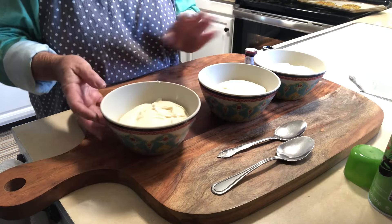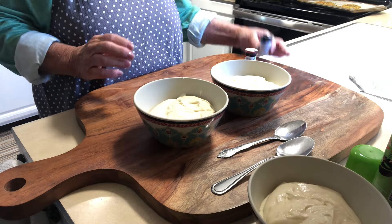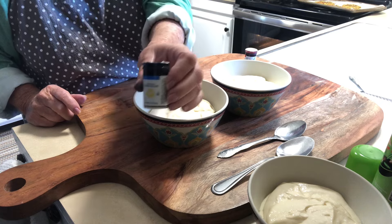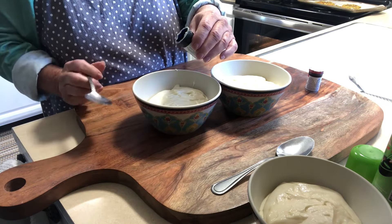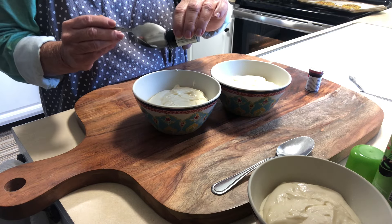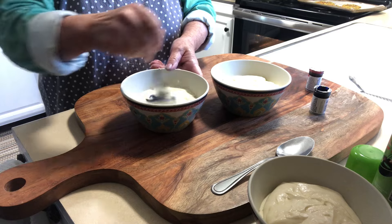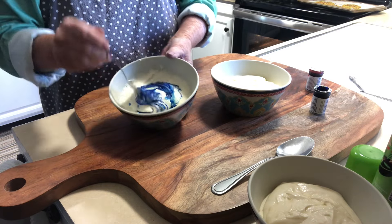We are going to color these — red, keep one white, and do a blue. I even have it on my fingers from taking off the tops. I'm using the Royal Blue Icing and this is Wilton's. Let's start with just the blue — I'm not quite sure how much I'm going to put in, and it's a gel so it won't make the batter thin. Let's try that, mix it all up. See, this is a nice, nice blue.